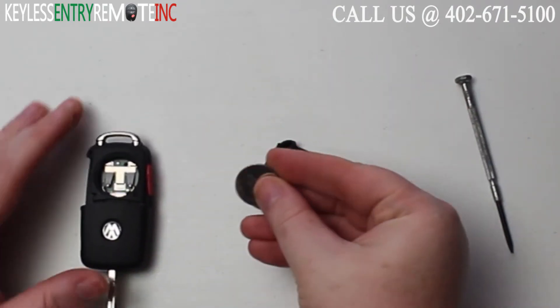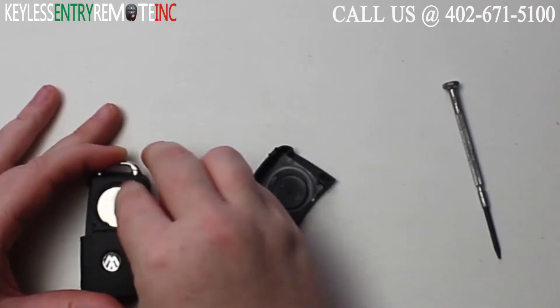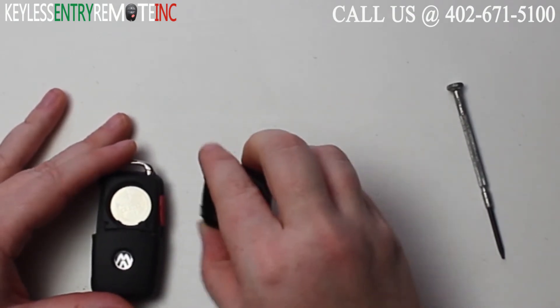Once you have the old battery out, to replace the battery simply snap a new battery back into place. With this key fob it is plus side up.